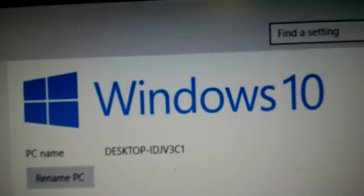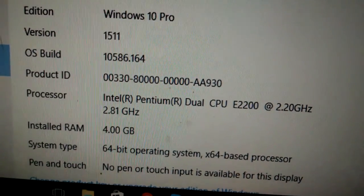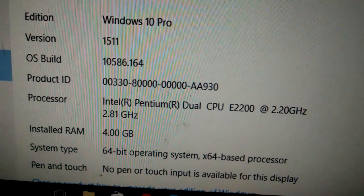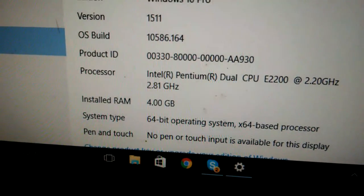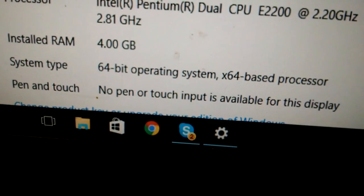So there we have it. We've got Windows 10 running on a Pentium Dual E2200 at 2.2GHz and 4GB DDR2, and that is 64-bit.